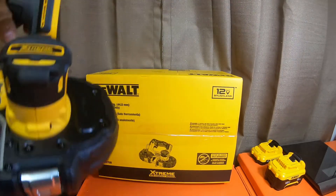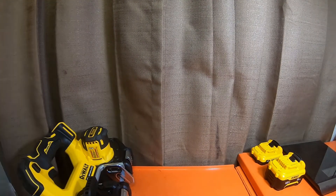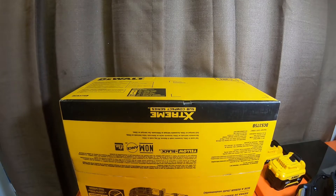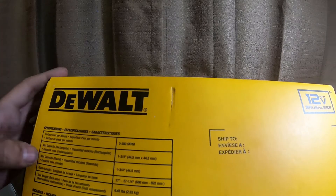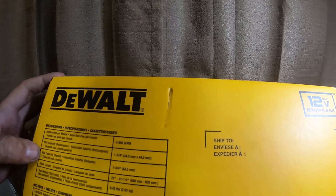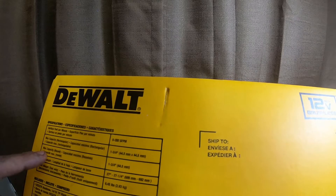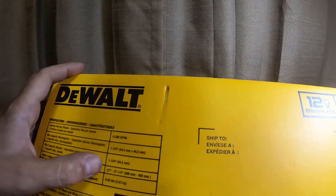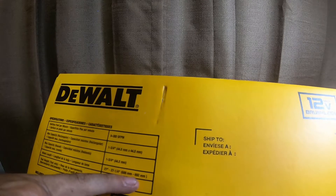This is going to be a quick video. I already assembled the blade and everything on the tool. Information on the box: surface feet per minute — zero to 380, variable speed trigger. Max capacity is one and three-quarter inches, or 44.5 by 44.5 millimeters, both rectangular and round. Blade length is 27 and one-quarter inches, or 686 to 692 millimeters.